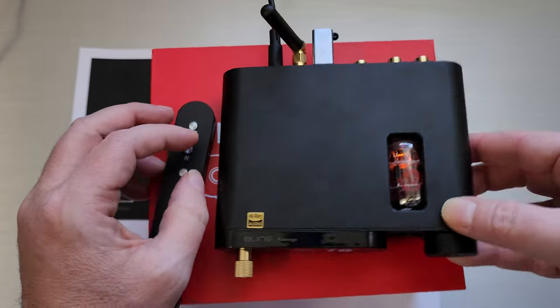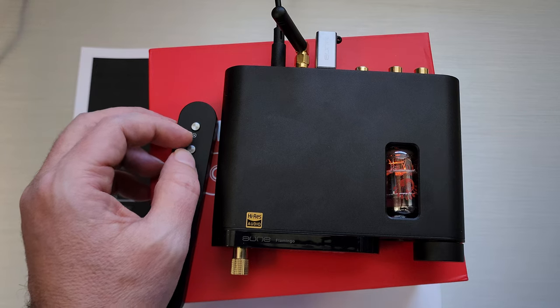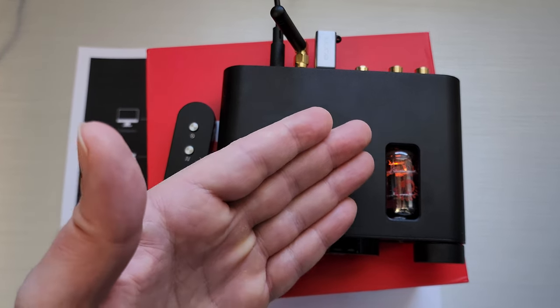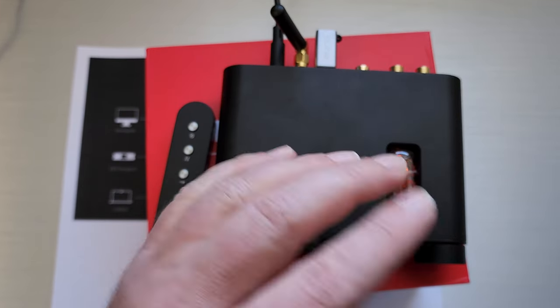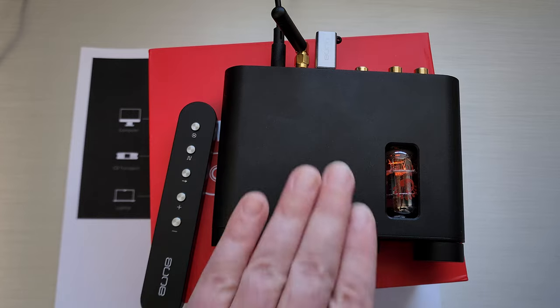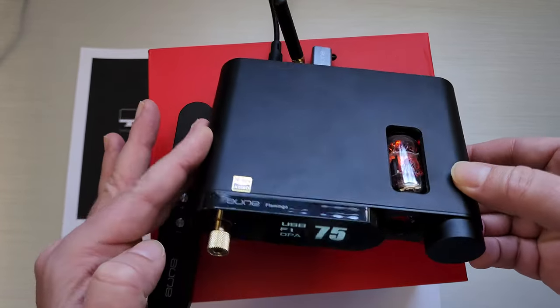What's strange about this device is the tube is actually always on or enabled. Maybe it's not actually processing sound, but the tube itself never turns off. So you have to be really careful about what you put on top of this and how you grab it to switch modes.